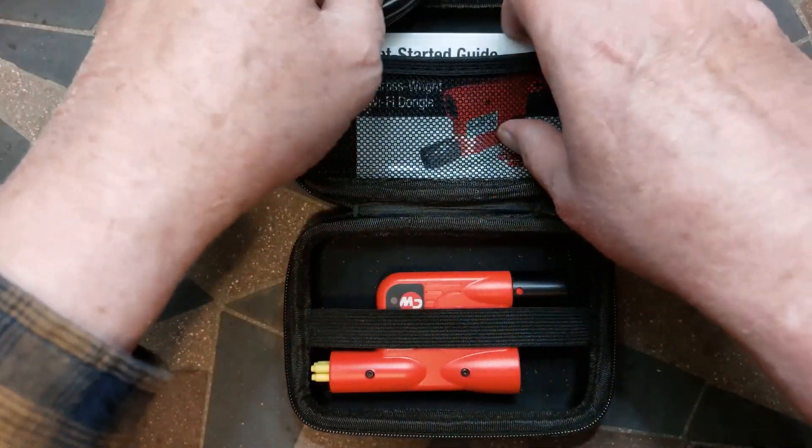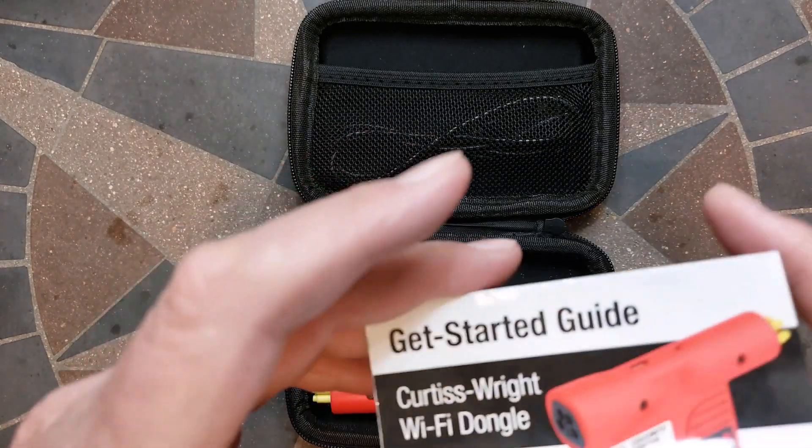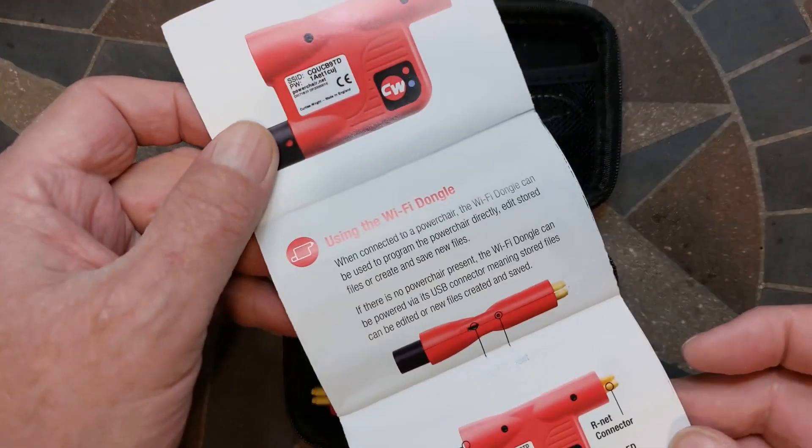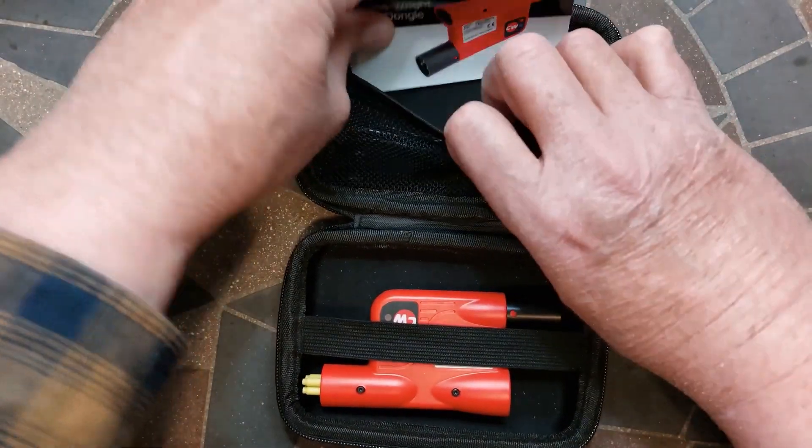That's a USB-A to USB micro cable. It works fine. The paper guide is only to help connect the dongle. The manual and much more is available after you're connected.